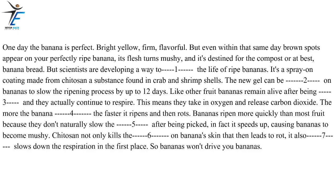The more the banana breathes, the faster it ripens and then rots. Bananas ripen more quickly than most fruit because they don't naturally slow their emissions after being picked — in fact, it speeds up, causing bananas to become mushy. Chitosan not only kills the microorganisms on a banana's skin that lead to rot, it also slows down the respiration in the first place. So bananas won't drive you bananas.